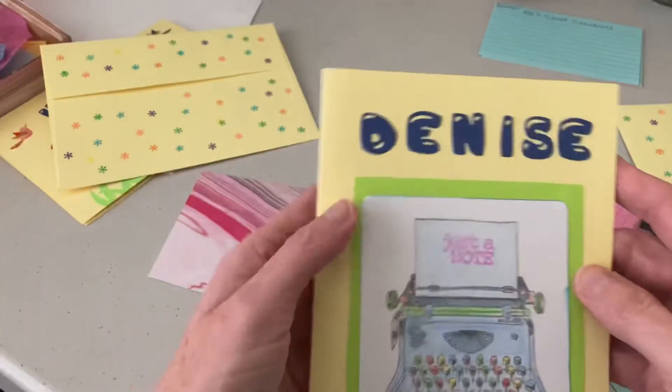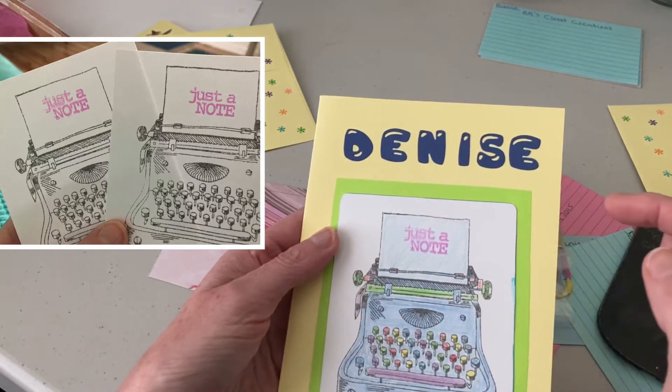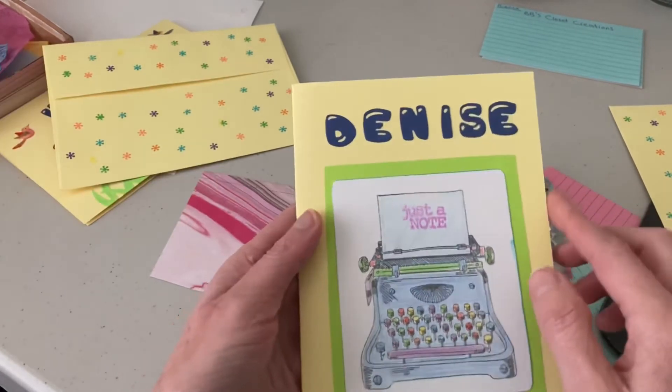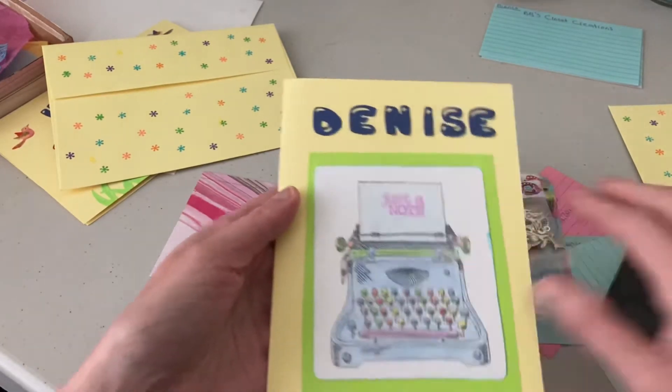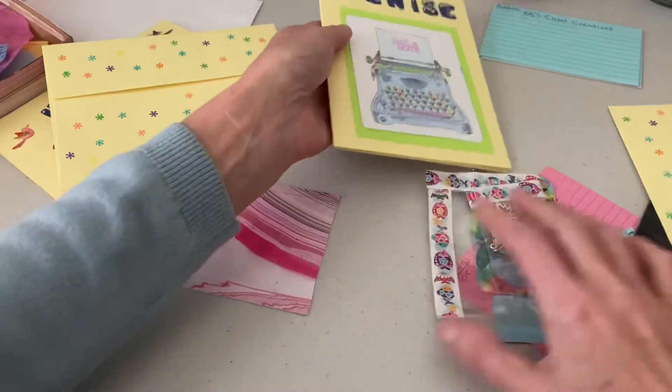And then I made her this card. This was stamped — I won this stamp from somebody, I don't remember who. So I stamped it and put it on there, put another color, and then colored it in with my pencils.